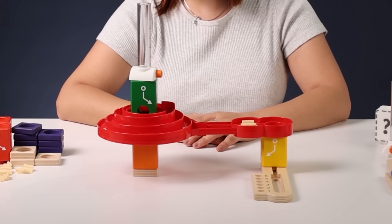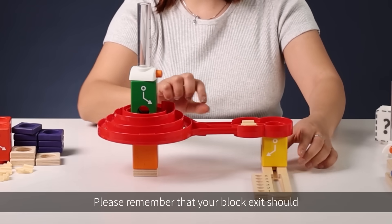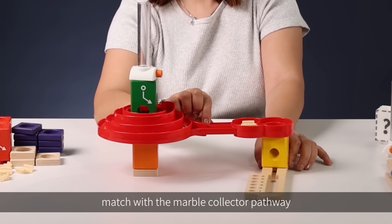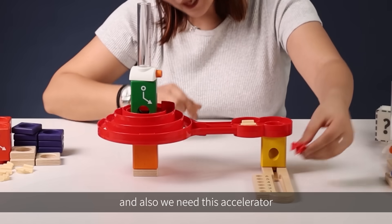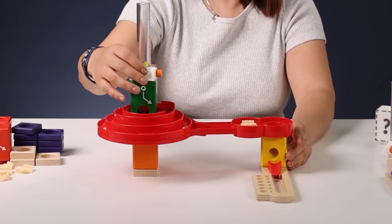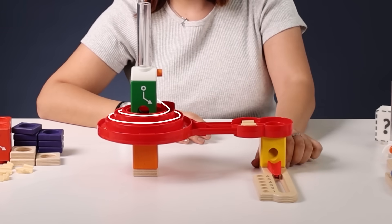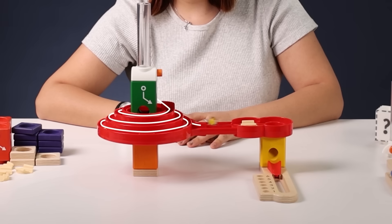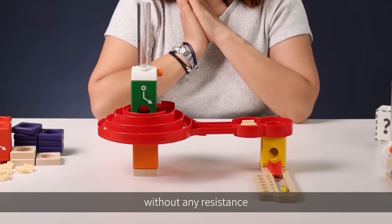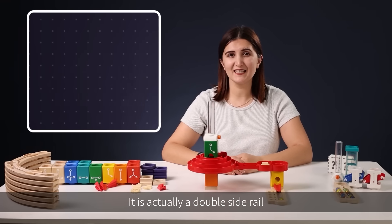Rolling! Oh, we have a problem. Please remember that your block exit should match with the marble collector pathway, and we also need the accelerator. Let's try again — we should succeed this time. The marble rolls smoothly without any resistance.